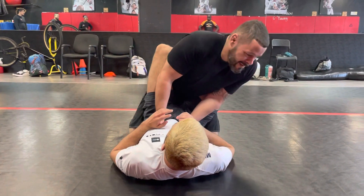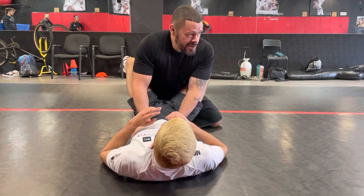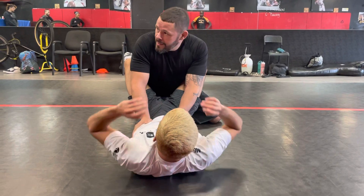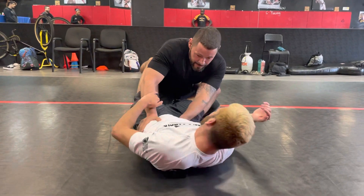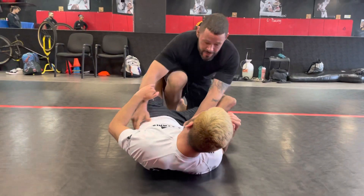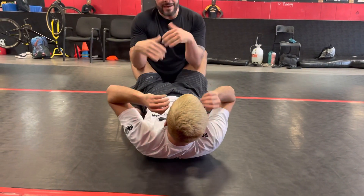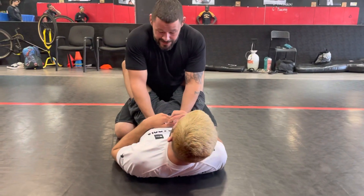The problem is it's hard to pass staying on your knees. As long as I'm on my knees, I'm just as slow — and believe it or not, he's actually faster than me if I stay on my knees. I'm not going to say it's impossible because we do it all the time: break the leg, come up, go. But staying on my knees, I'm at a disadvantage.